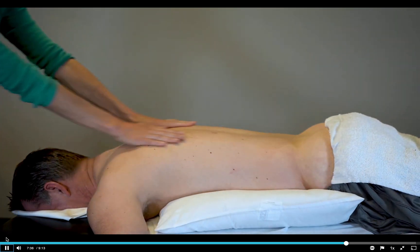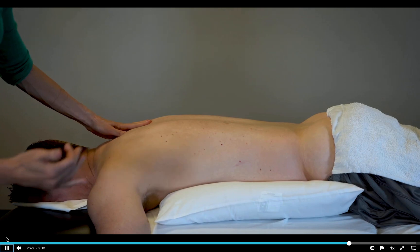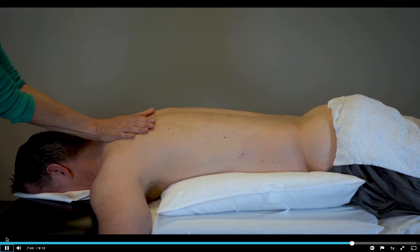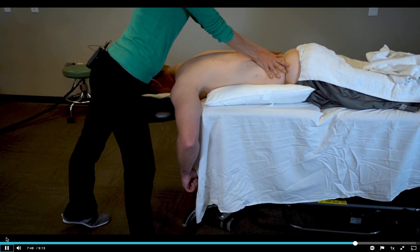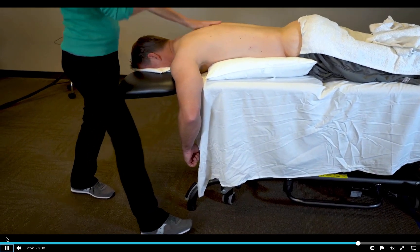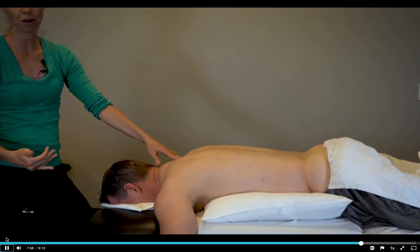If you are shorter and your patient has a longer torso, you may need to go to the side of the table to do this in an efficient way. So I could be here, starting back here, shift my weight onto the front leg, and finish the stroke right here. For those that aren't long enough to get all the way to the sacrum from the head of the table, this third variation you aren't going to do.